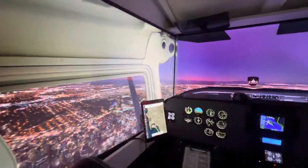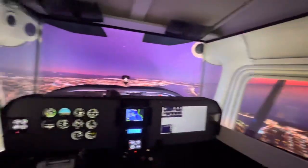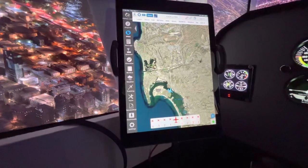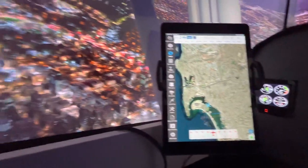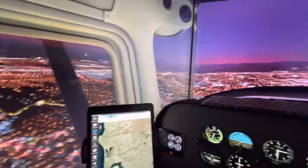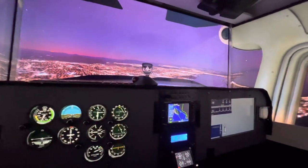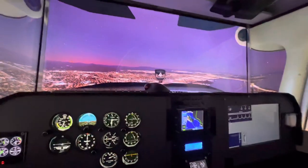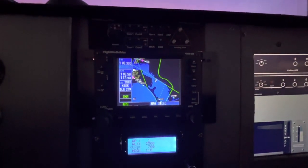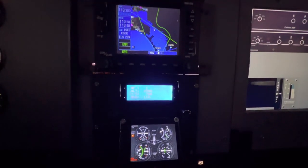Right now we're just leisurely flying around San Diego. You can see the flight plan and where we are. Here's kind of the pilot's eye view. This is my GNS 530 from Flight Sim Builder, and there's the multi-function panel.